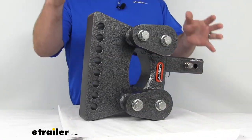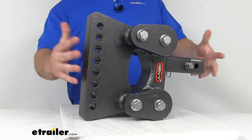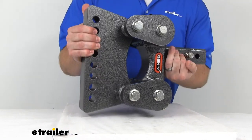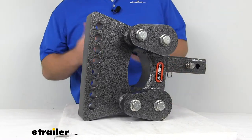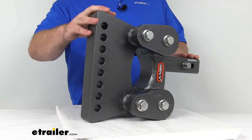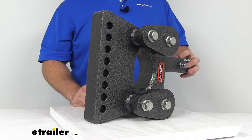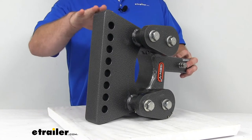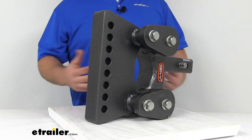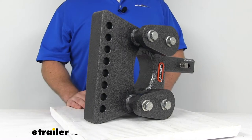This is an extremely well built weight distribution shank. Gen Y has a reputation for building very solid products, and this is pretty heavy, so it's going to hold up well. It's made of heavy duty steel, so you can trust it's going to be very strong and do a good job for you. It's got a zinc primer and epoxy powder coat to help resist corrosion and rust, so it should hold up for a long time and give you a nice durable hitch.